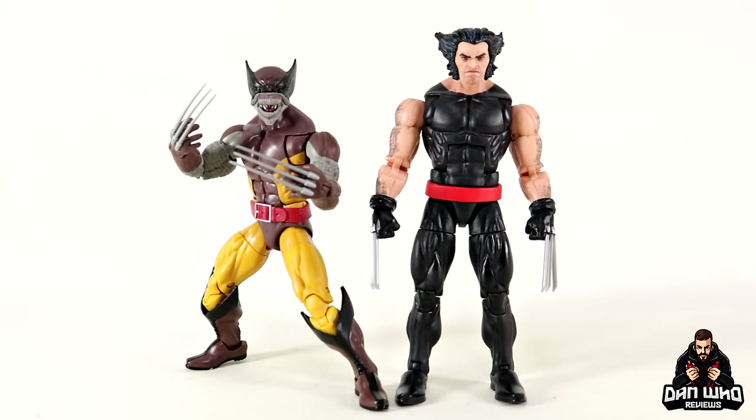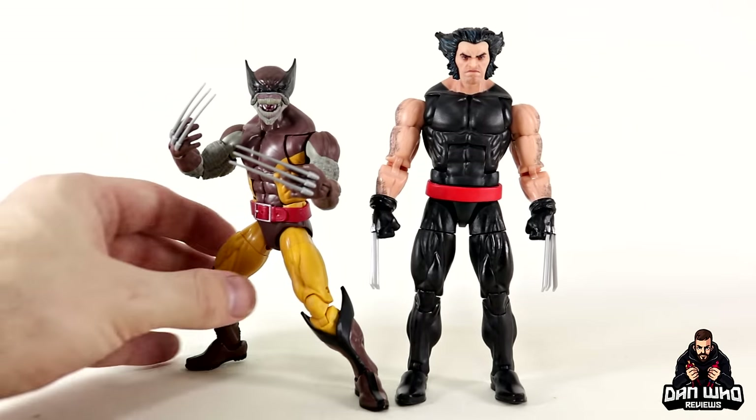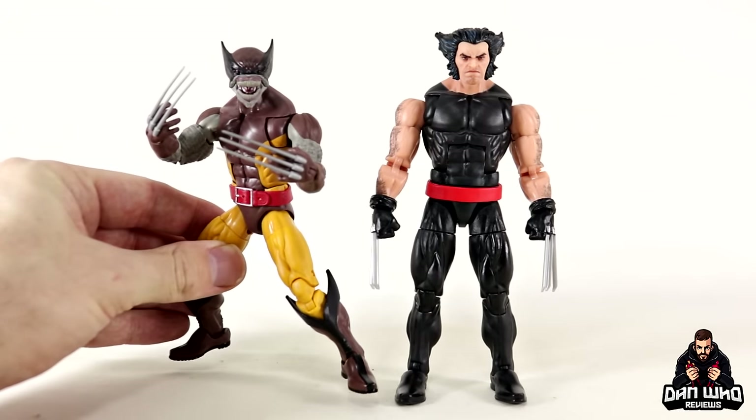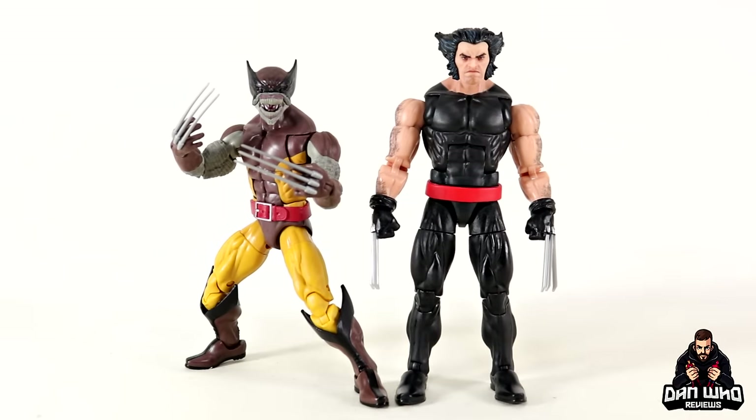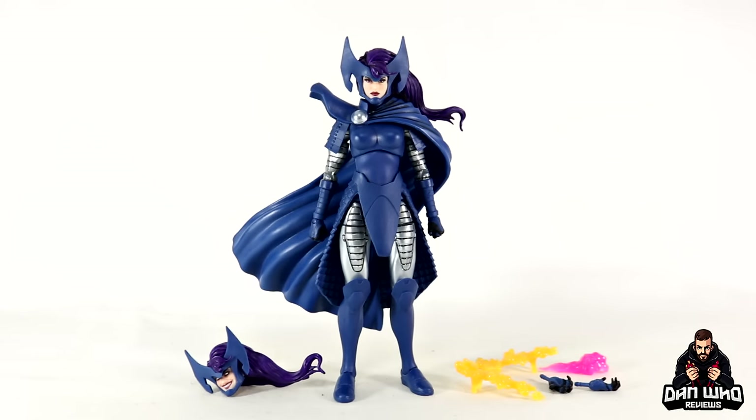One last Wolverine comparison — here we have the other variant Wolverine from these recent 50th anniversary two-packs: the Brood Wolverine. Look how much better his claws are compared to the Samurai Wolverine. Honestly the longer I have it the more I like it. Go and check out my review of that Lalandra 2-pack on the channel. Really solid Wolverine. Now let's get to the main event which is of course Psylocke in her Mandarin armour — I talked about Wolverine for far too long.